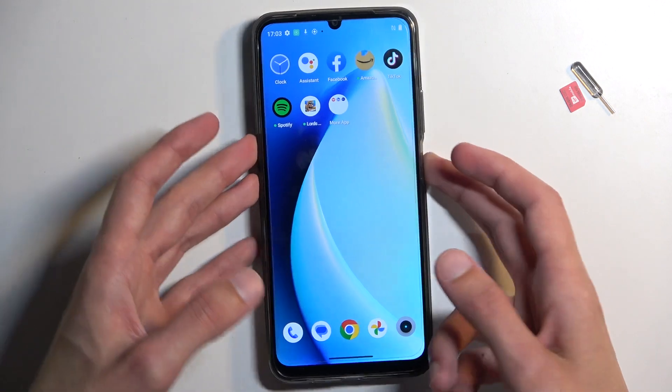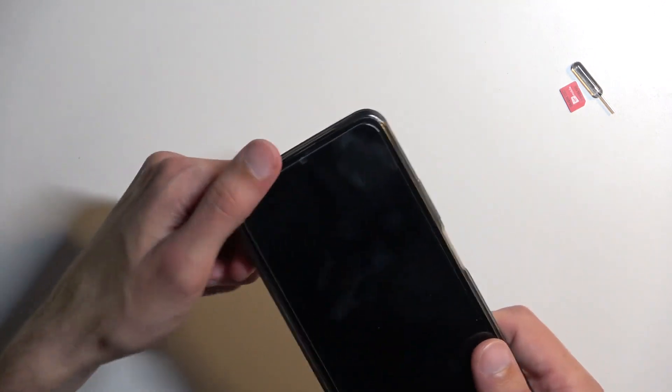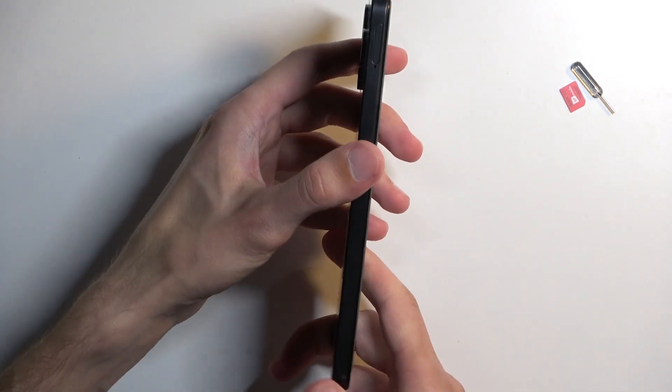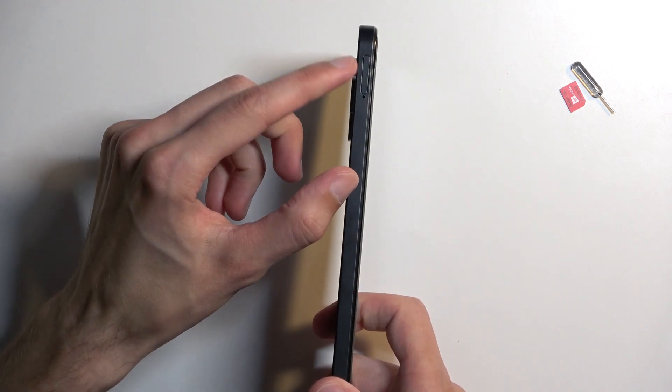Now, once you have either one of those, either the paperclip or the tool, if you have a case on your device, you need to take it off. And the tray is located on the top left side of the device, right over here.